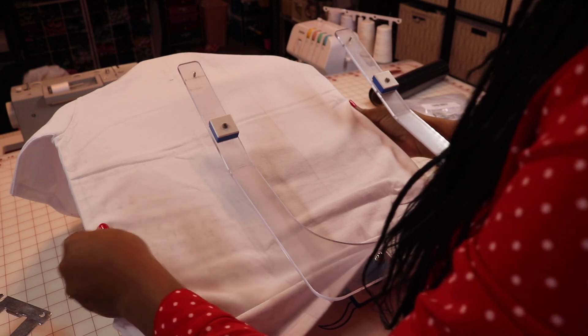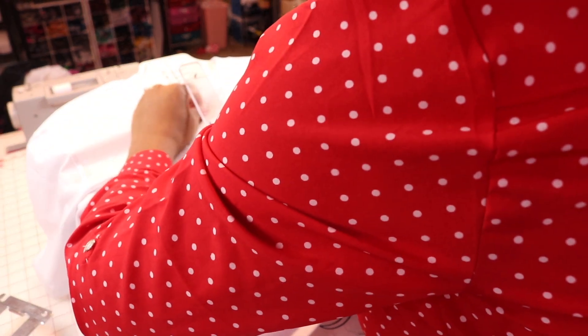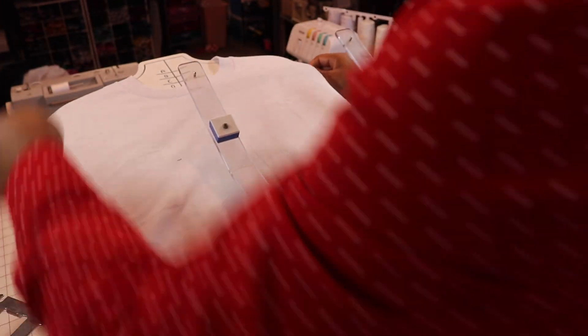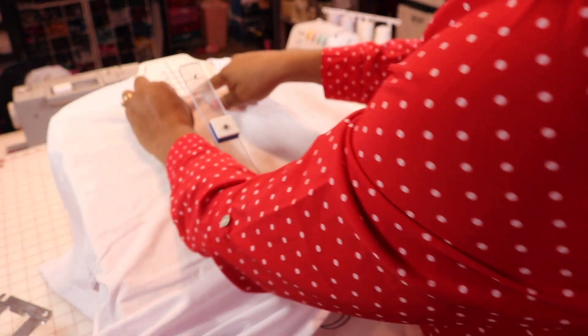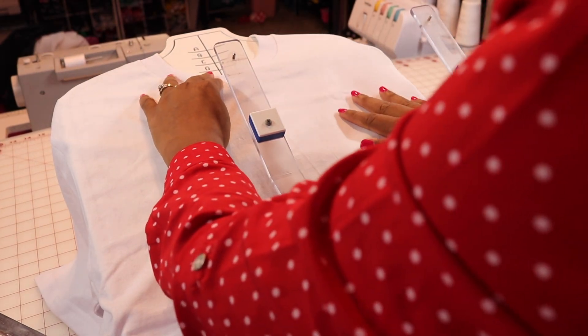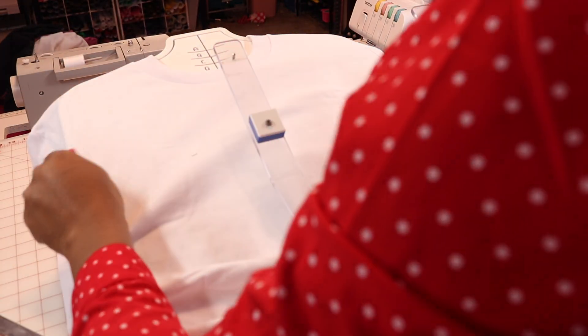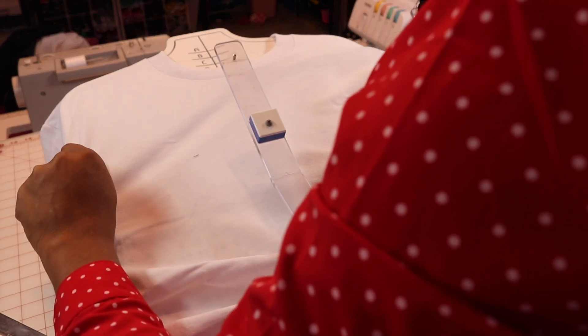I'm going to put the shirt over the Hoop Master. I have it here and I'm pulling it down to E — that's D, keep pulling it down, make sure it's straight until it gets to E. I want the collar to be on E, so E — it's in the right position, E19. I'm checking my seams and making sure it's on E.